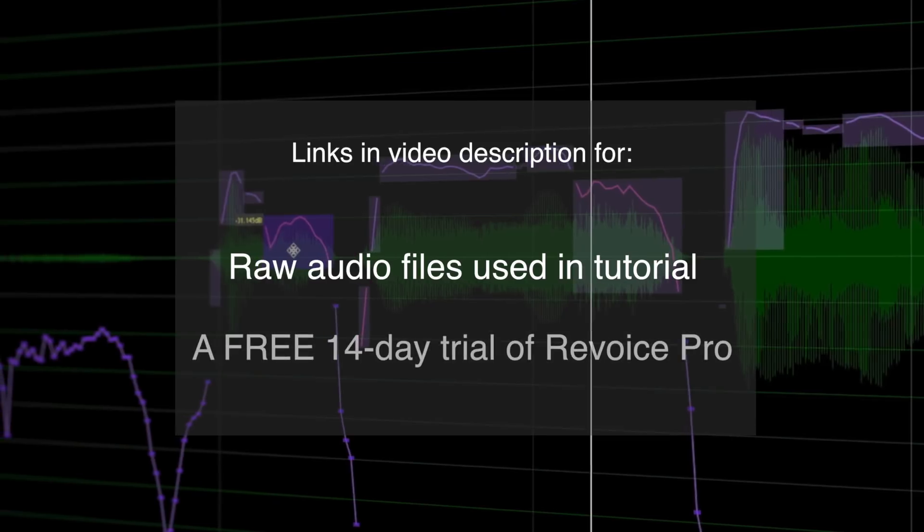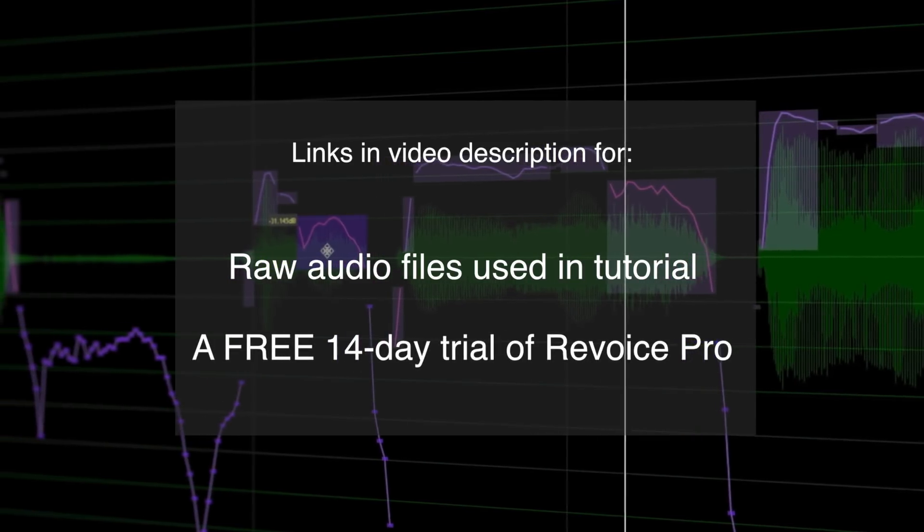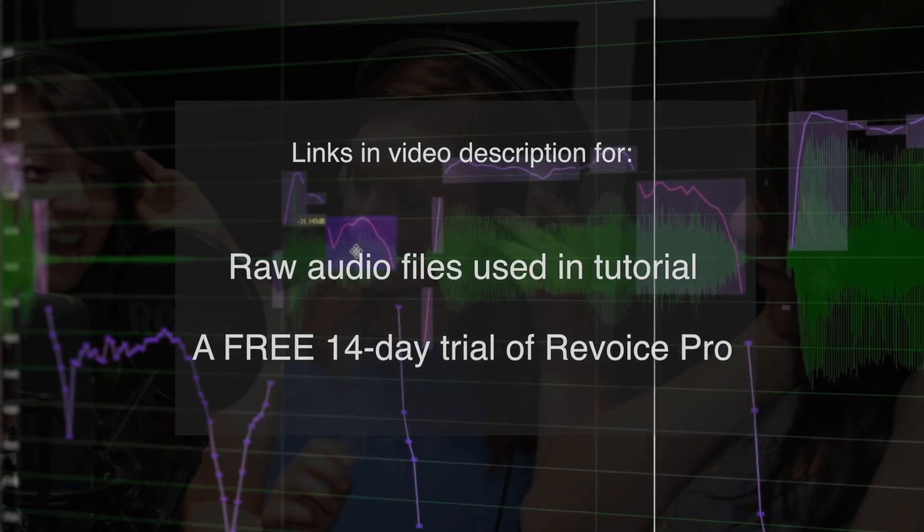Now if you'd like to follow along and have a play with the tracks yourself, use the links in the video description to get the raw audio files and a free 14-day trial of Revoice Pro.